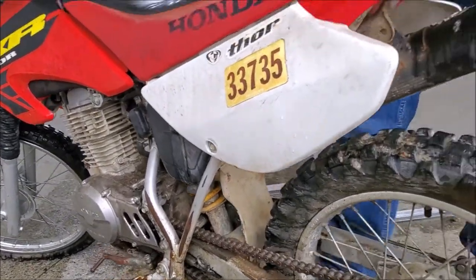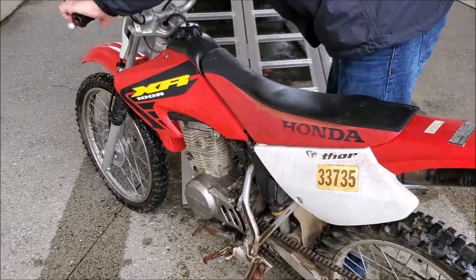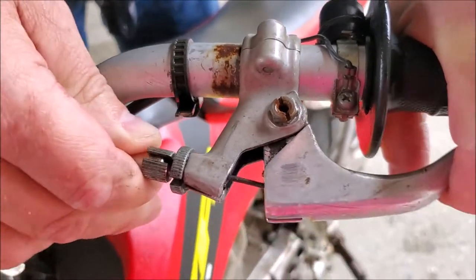But for 400 bucks, what do you want, right? Put some grips on it, some new bars, clutch cable isn't working.